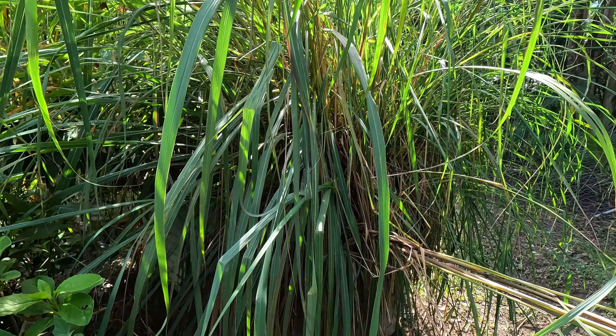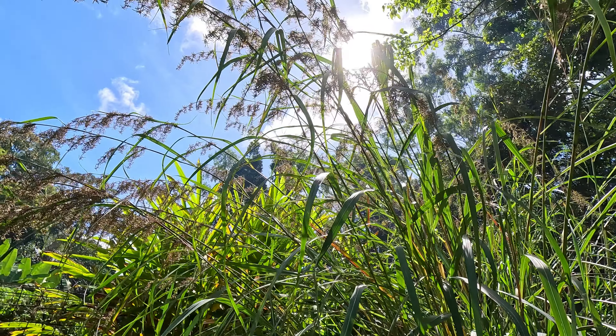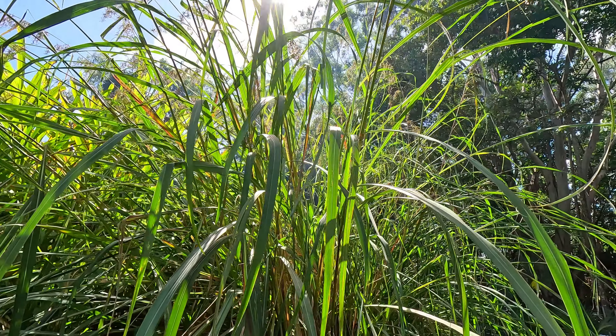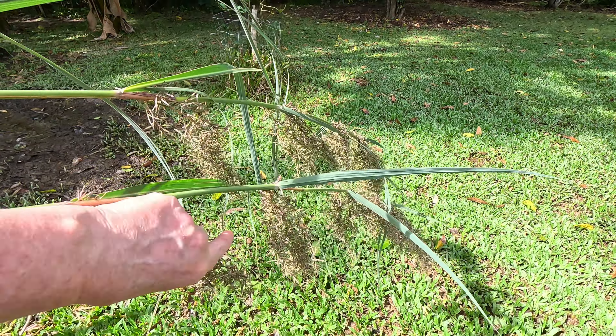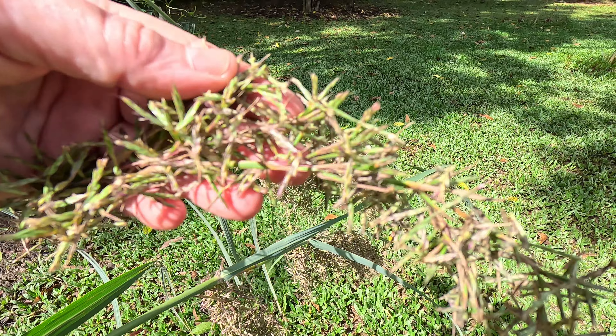This is the size of our lemongrass, and you can see it's even going to seed — it is huge. You can grow lemongrass in drier areas, but the more water, sunlight, and well-drained they are, the bigger the bulb at the end will be. I'm also being very cautious that I don't put my hand on a snake. This grass has fallen down, so these are all the seed heads on the end.